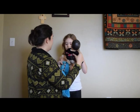Take your baby, put it over one shoulder, one arm through. It's up to you how big your baby is if you want to open up this pocket.